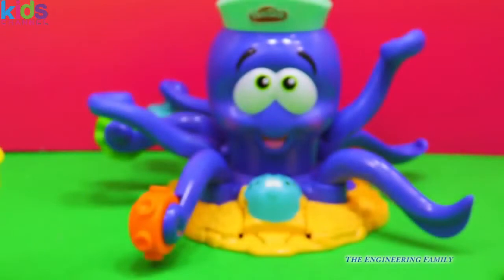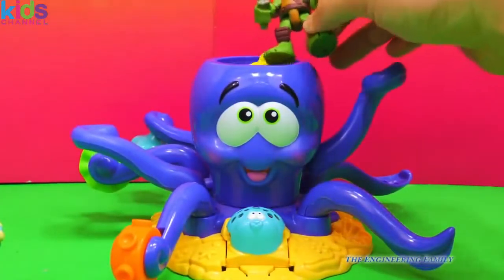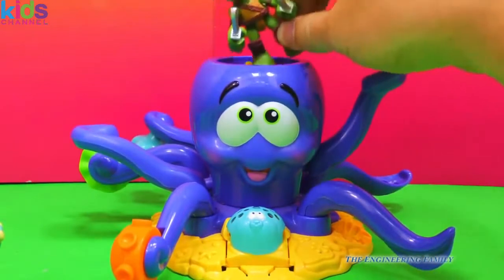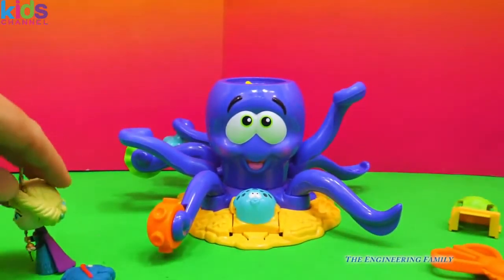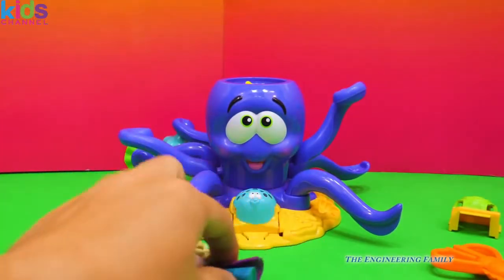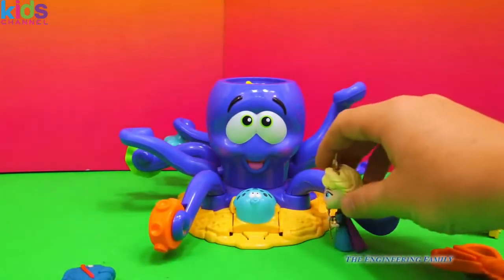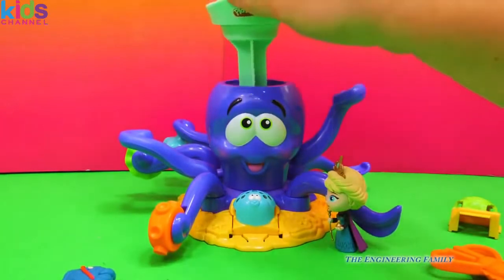Let's see what else we can do with our octopus playset. Leonardo's gonna help put some yellow Play-Doh inside of our octopus. All right, Leo, good job, let's see what we can do now. So Elsa's gonna watch right there. Oh, she fell down. Elsa, you gotta be careful, you can't be falling down. And we're gonna push down.